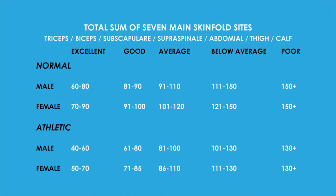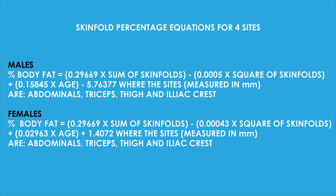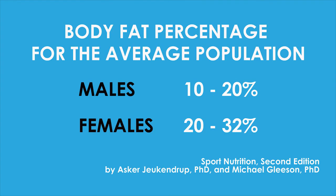Here is a table of general guidelines for using the total sum in millimetres of the seven main skinfold sites. In order to satisfy those who want to calculate a percentage body fat measure, here are two equations which use four sites. A range of 10–20% and 20–32% for men and women respectively is considered satisfactory for health. The client's calculated results may be compared to that of the accepted guidelines for the average population.